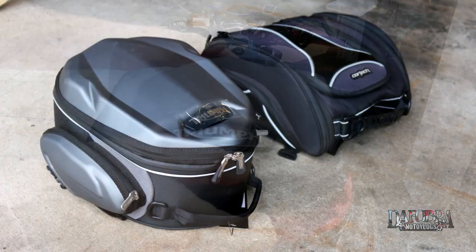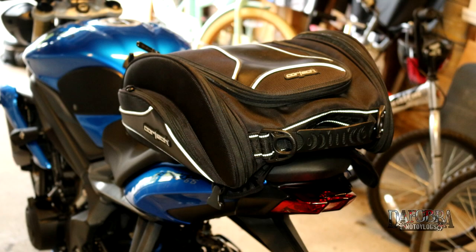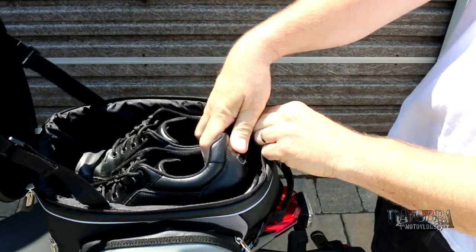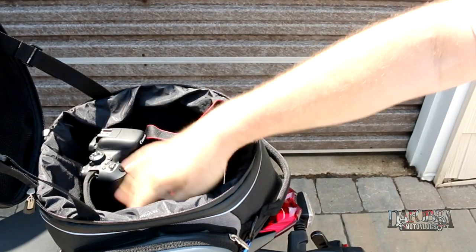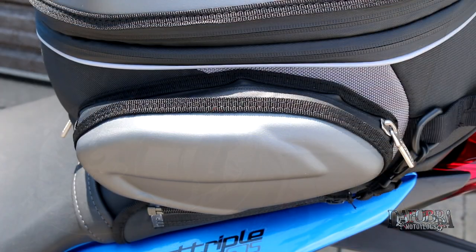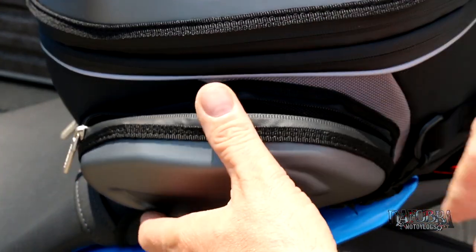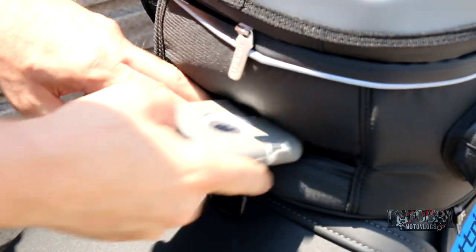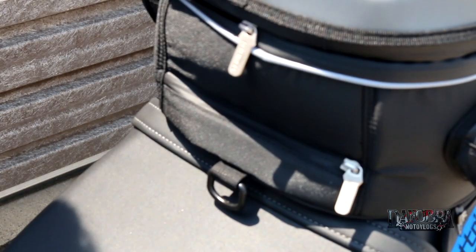Even though Triumph rates this as a 10 to 15 liter bag, its size is somewhat comparable to the Cortex Super 2.0 bag that I had, which was rated at 14 to 24 liters. There is enough room to easily store a pair of shoes, a few bottles of water, or even a camera for those roadside shots. The side pockets can be used to store extra camera batteries, USB cords, or whatever you can fit in them, which is pretty decent. The front waterproof pocket could be used to quickly store your phone, GPS, wallet, documents, or whatever should you encounter a downpour.